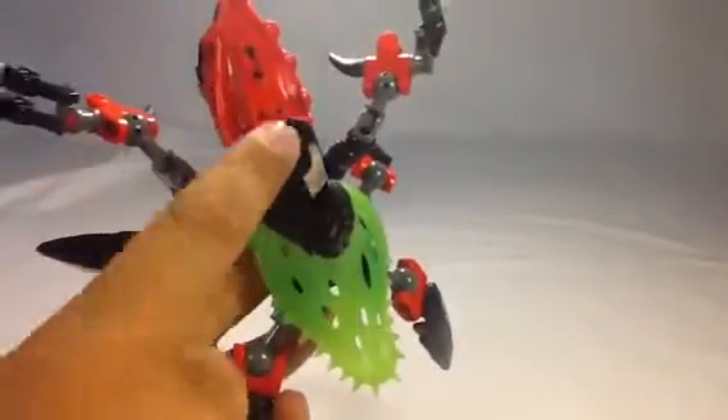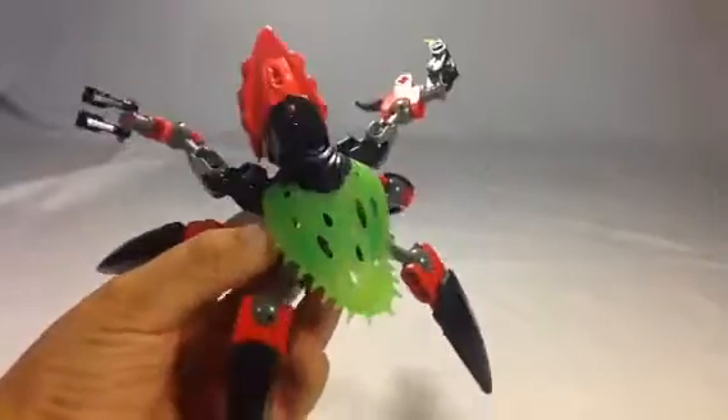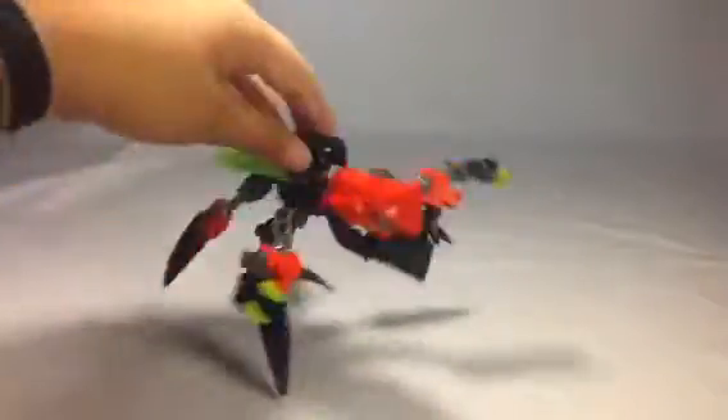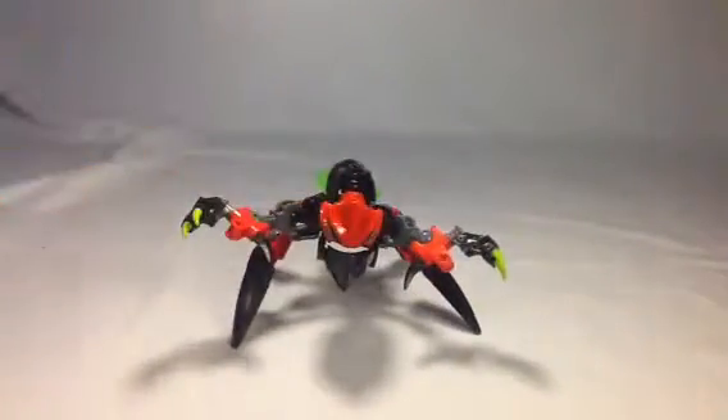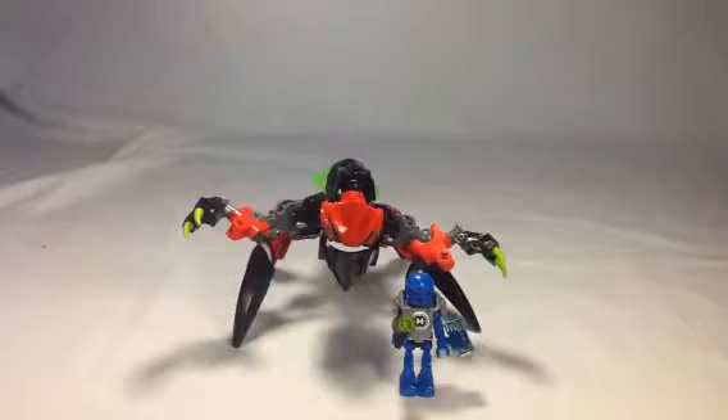But only one piece of armor — I don't really like that. I would have liked more armor. Overall, I think this is a really cool set. I like the new mini-hero Surge — he's just really cool, I like the blue. So we hope you liked this review. We hope you subscribe, and we'll talk to you again soon at JB Bricks. We'll see you next time.